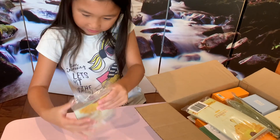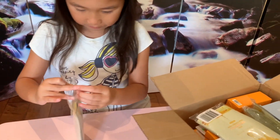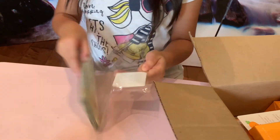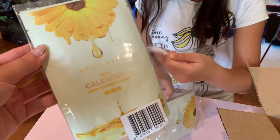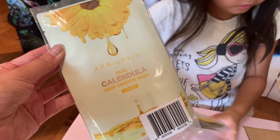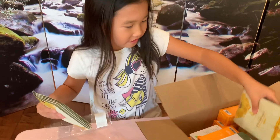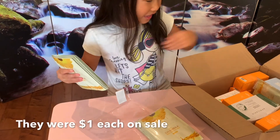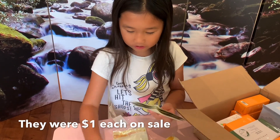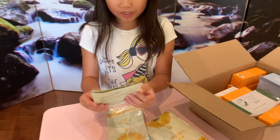So here's another import from Korea. I believe these are face masks — same as this. I got several packs because I love them so much. These are the Calendula Deep Essence Mask. They feel really, really nice. There are two more — I bought them because they had them on sale. Here are all of these gorgeous face masks.